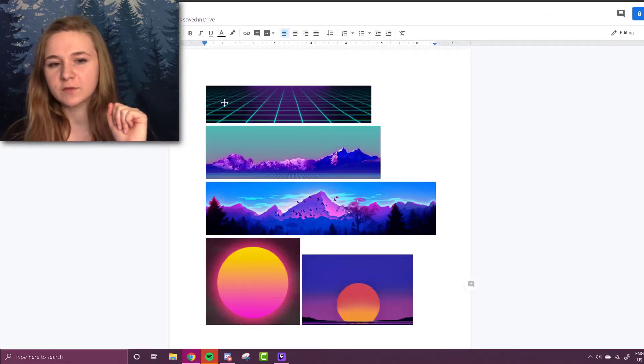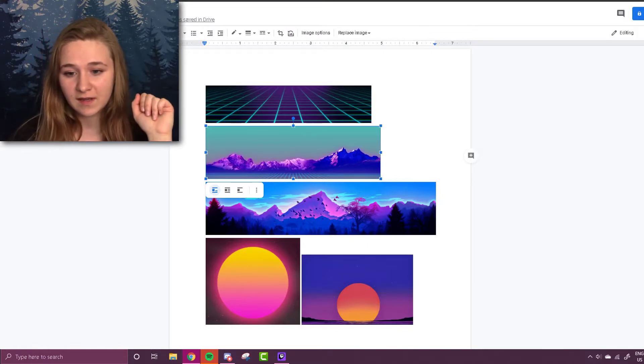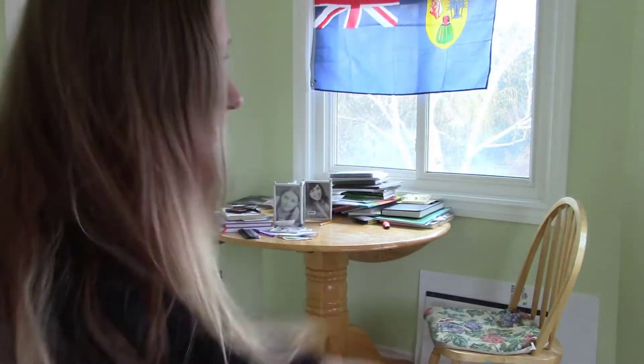This looks like pretty good reference images, so let's print this out and get started with painting. I was going to do this project at my desk but I really don't have room because of my computer — I just got a second monitor. I also don't want paint around my keyboard because I don't trust myself. We have an office in my house that nobody uses, so I'm going to turn it into my artwork space.